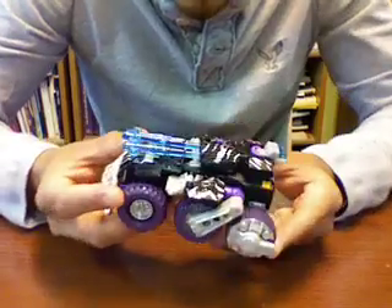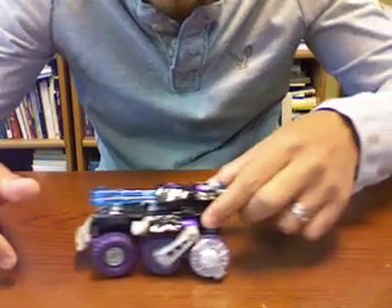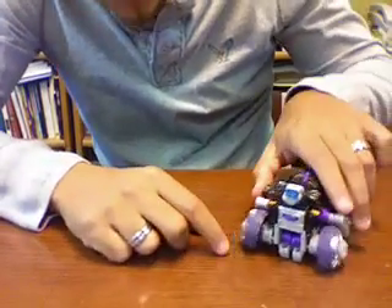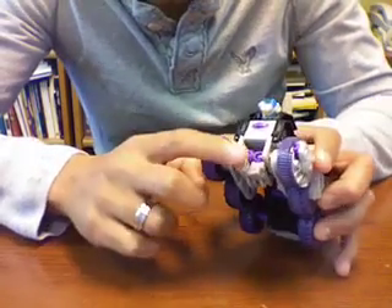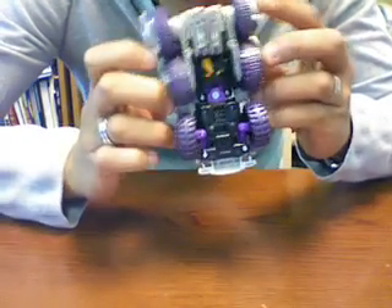The vehicle rolls okay, it's not that good — like if you can see here, the middle tires won't roll. And you can see some robot kibble here, the head and the arms over here. This is what it looks like from the bottom.